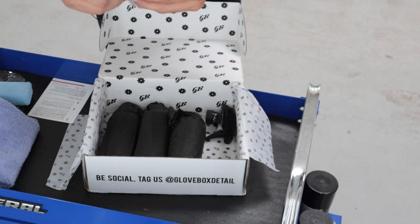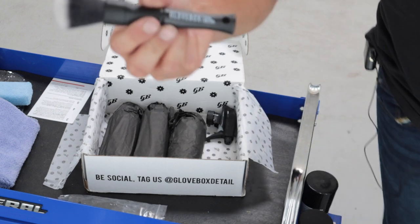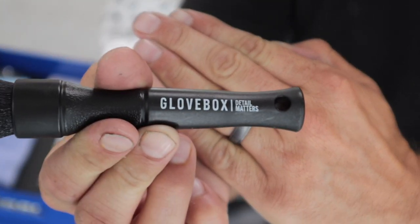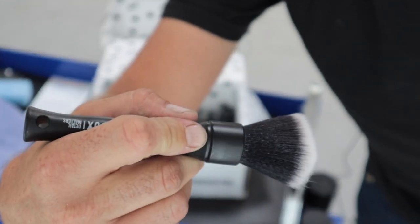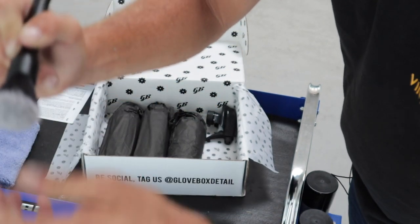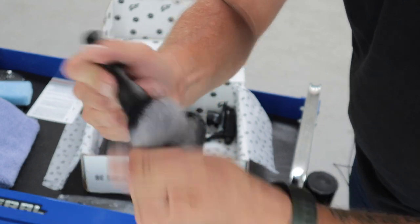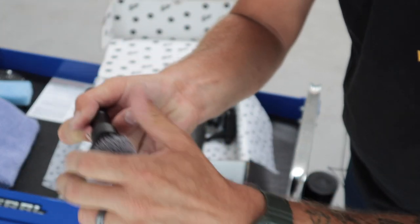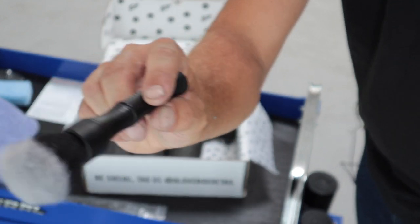Then we have a really nice detail brush — it says 'Glovebox Detail Matters' on it. This is a really quality brush: nice compact size, fits right in your hand easily, and it's nice and dense. On a brand new one you are going to get some fibers that fall out, especially when using an all-purpose cleaner, but you want to limit that as much as possible. I'm grabbing and trying to pull them out and nothing's coming out — great little brush.